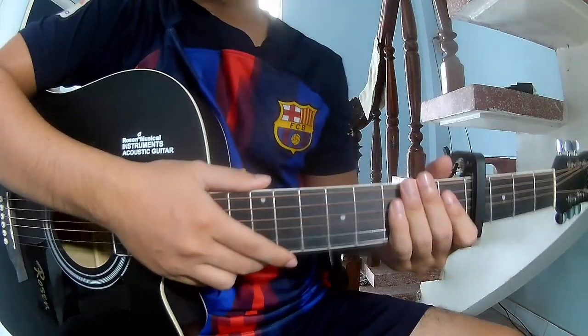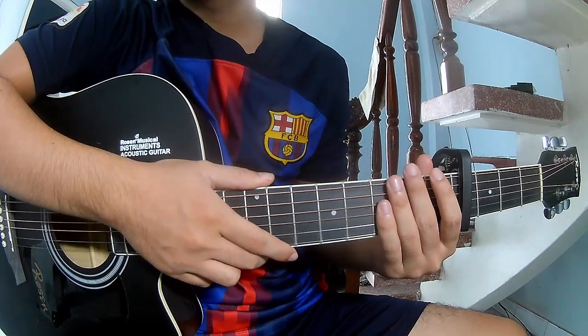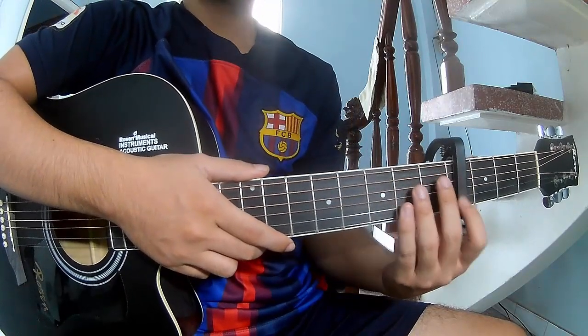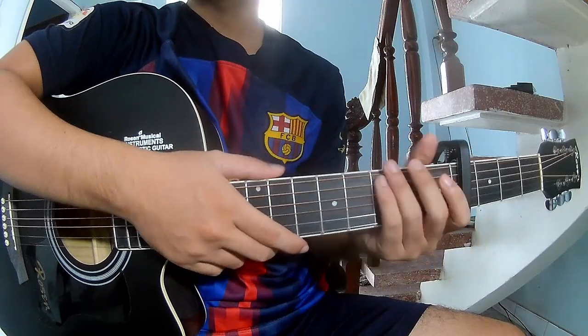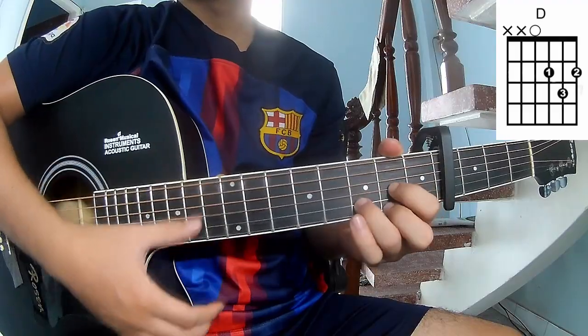Hi everyone, today we share how to play guitar. 'Friends with Your Ex' by London Parker. Use a capo on the 4th fret. The chords to this song are C, G, Em, and D.